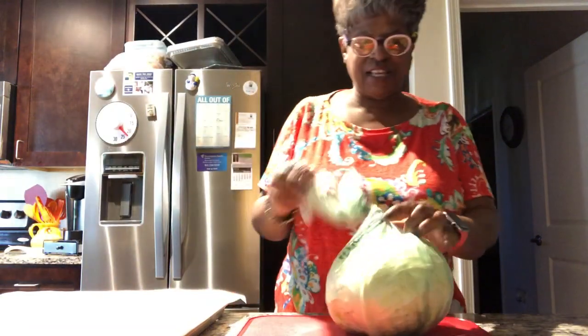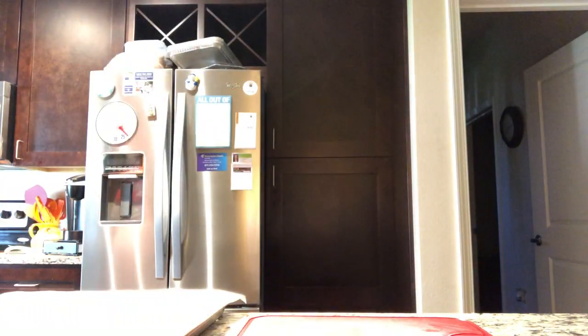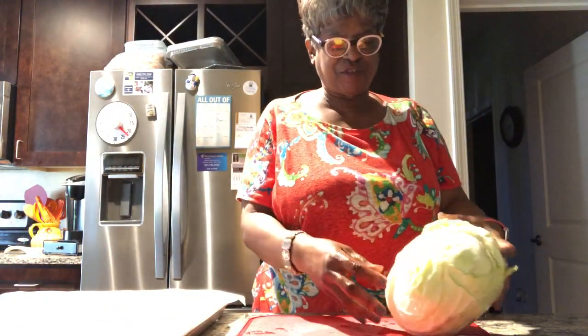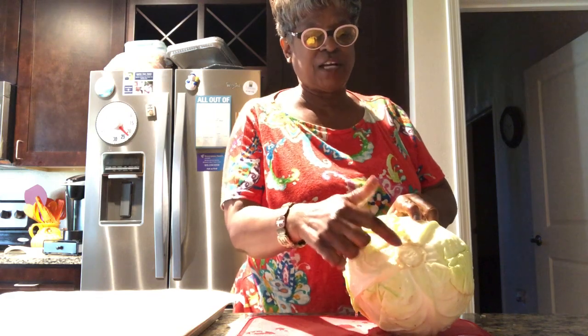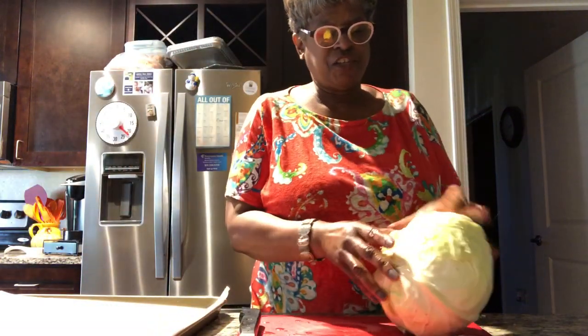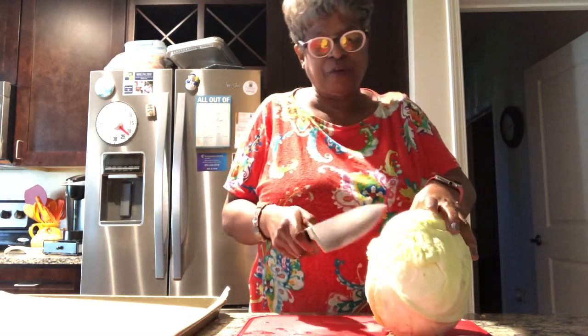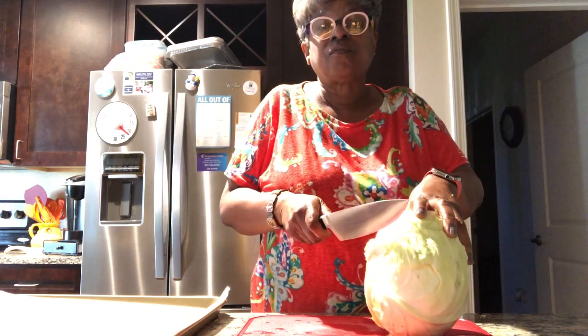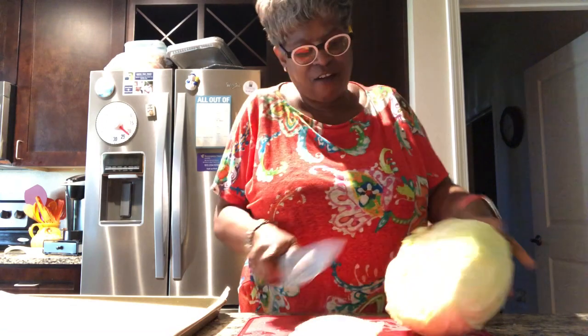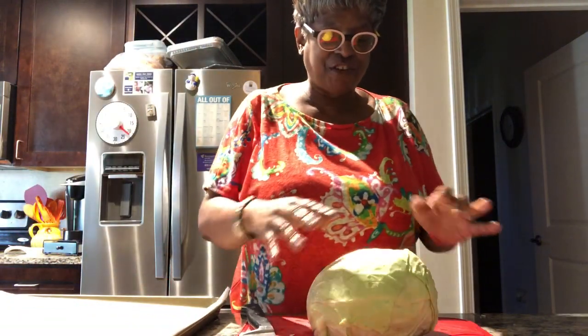We're going to be making cabbage steaks. I've got my cabbage and I'm going to wash it off — make sure you get it nice and clean. Any extra leaves like these are tight, but this core right here you just want to cut off. You don't want that to be there. You don't want to dig it out because you need it to stay together for the cabbage, so we're going to cut that piece out. That just allows you to flatten it down.